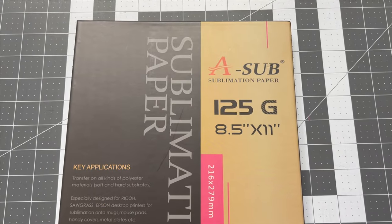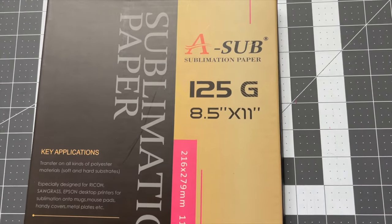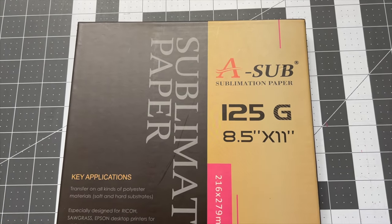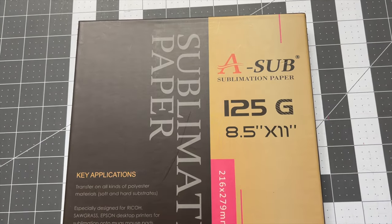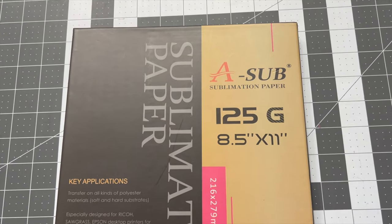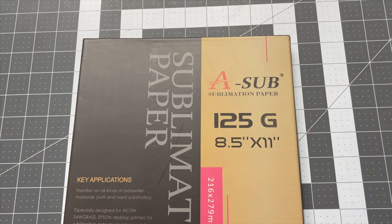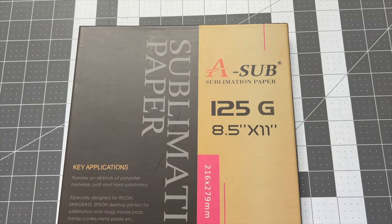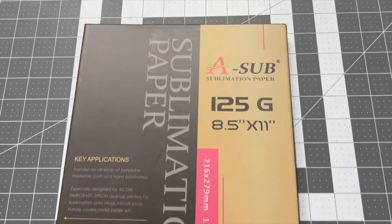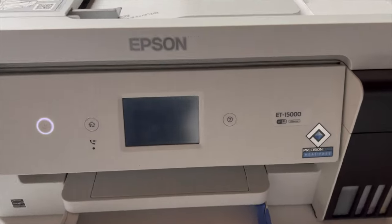Like always, I use the A-Sub sublimation paper which I order off Amazon — I'll have that link down below. Since the design for my Libbey glass is five inches by nine and a half inches, the eight-and-a-half by eleven paper works perfectly. I did run a practice test with regular copy paper and it wrapped around the cup perfectly. I design at five inches by nine and a half inches. The eight-and-a-half by eleven loads in the lower tray — the rear feed is for the 13 by 19.